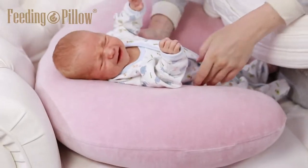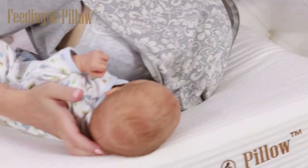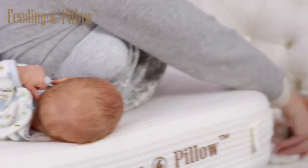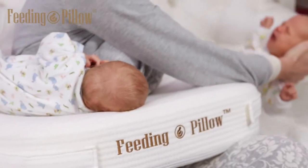Now pick up the first baby and place him on the pillow on one side. Next, pick up the second baby from the other side. When you are leaning towards him, the first child, who is already lying on the pillow, will not fall off because he is close to you.